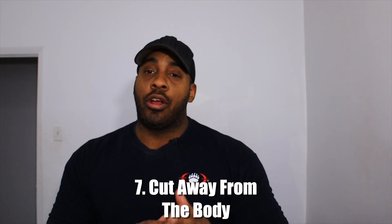Number seven: cut away from the body. When you're cutting a piece of wood, always keep the blade going away from your body — never cut toward yourself. I did see someone cutting a piece of wood along their forearm, cutting into themselves, which risked the brachial artery — they could have bled out in seconds. If you're going to hold a piece of wood, brace it against a tree or rock and carve away from yourself, using the tree or object as support. Always cut away from your body.